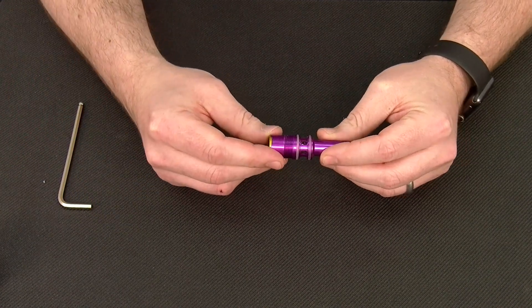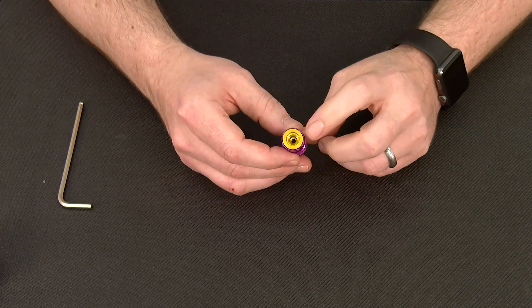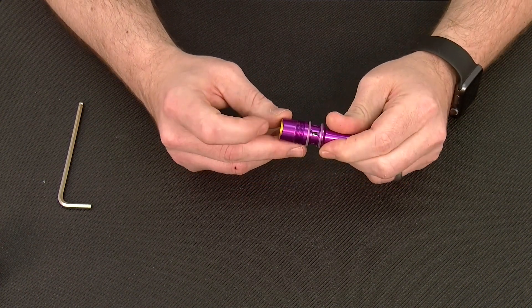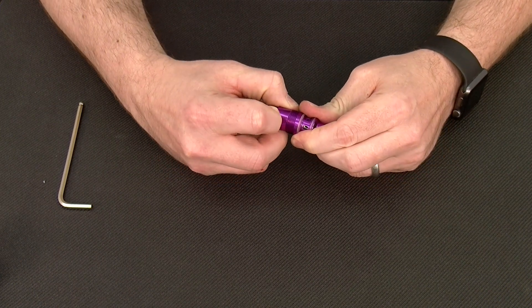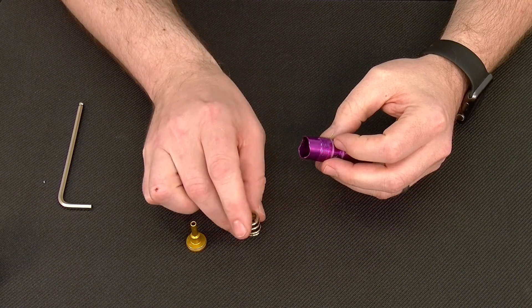For standard maintenance, all we're going to do is remove, clean, and lubricate the regulator piston. We remove that by utilizing one of the two notches on the top of the regulator. You can use a pick or your fingernail to simply pull out the regulator piston and set it aside, and you'll also get the regulator spring.